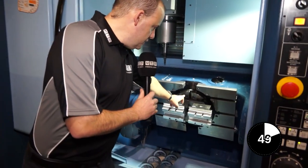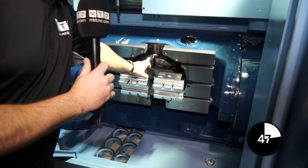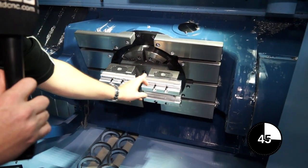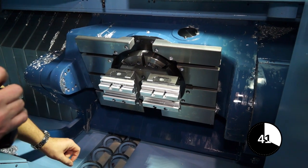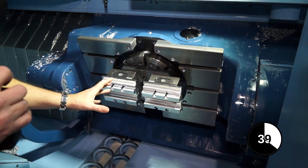What is a C-axis? This table here — this integrated C-axis will rotate 360 degrees. Therefore, this is your C-axis on this machine.